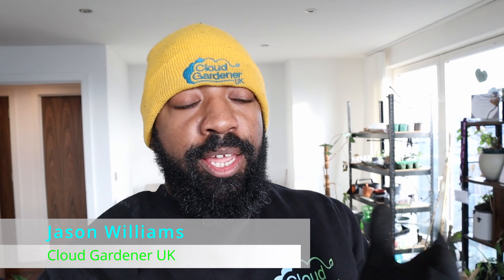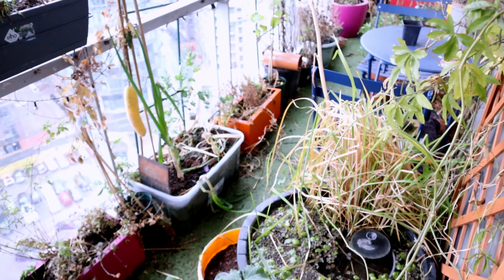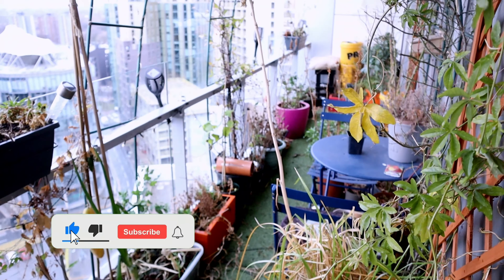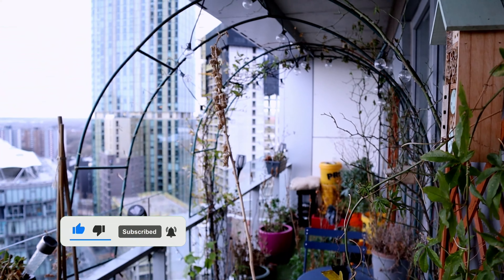Hey guys, welcome or welcome back to my channel. Today I'm going to be going through the garden and doing as much pruning as I can, showing you what to prune and what not to prune. It's January and my balcony garden is looking a complete mess, so we're going to go through and tidy up the garden today.